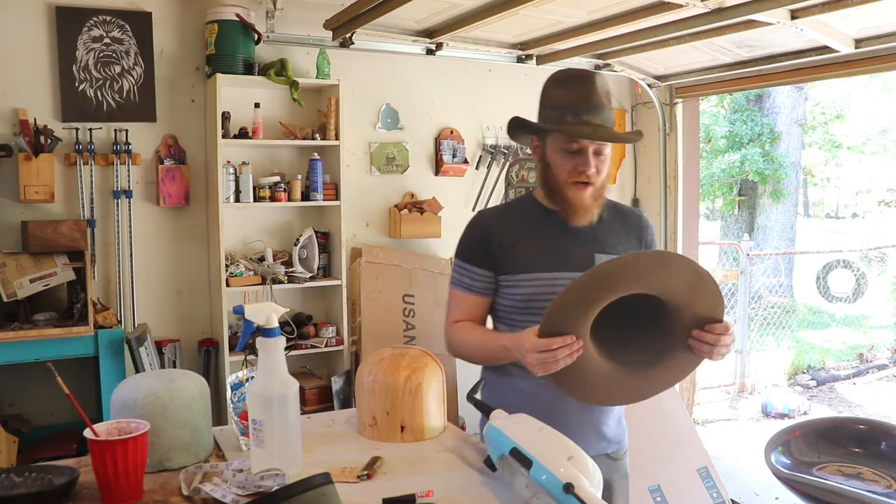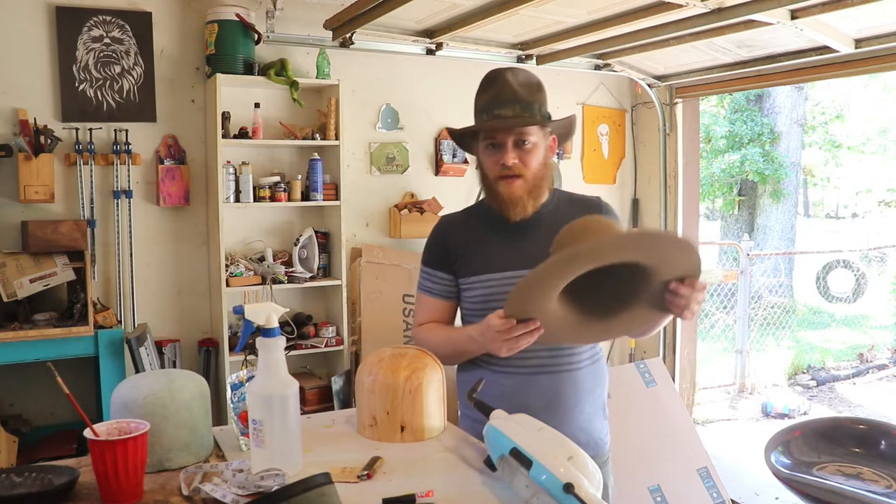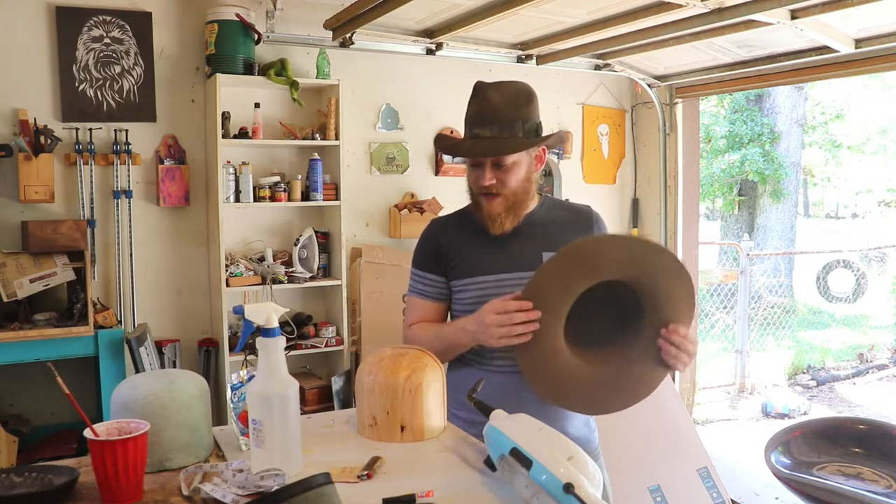I'm Caleb with Means Woodshop and today we're going to step away from the table saw and do something a little different — we're going to make this hat. I asked in a post on my channel and in a short if y'all wanted a hat-making video, and most of y'all said yes.